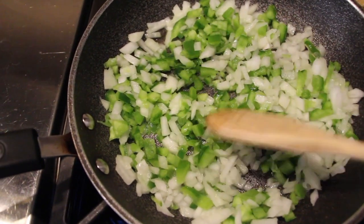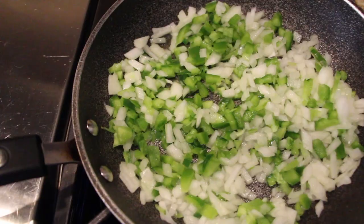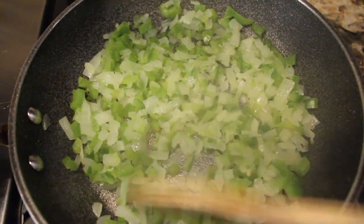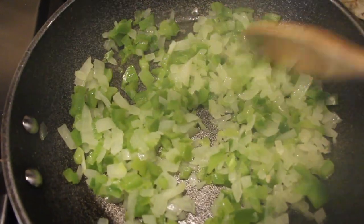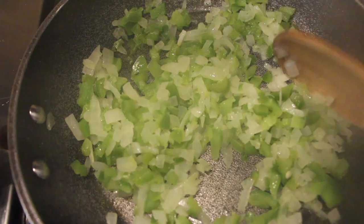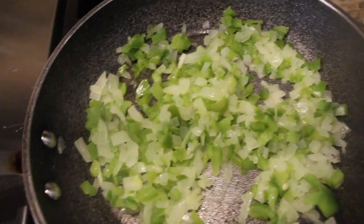Alright, let's flavor it too. Now, I'll remove them from my frying pan and place it in with my ground beef. Smells good.